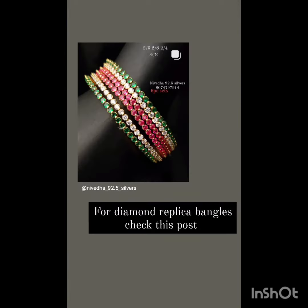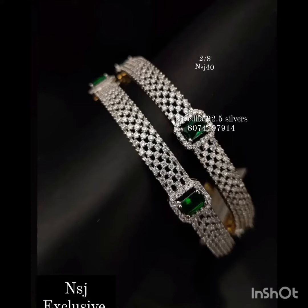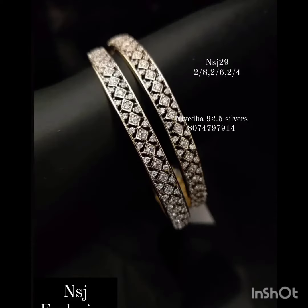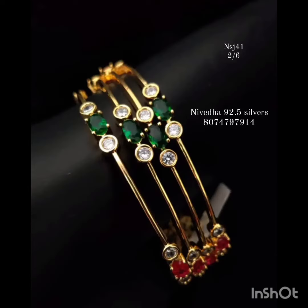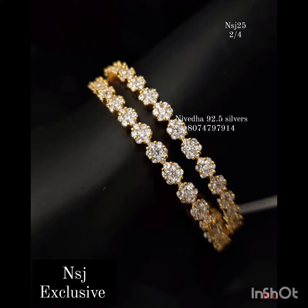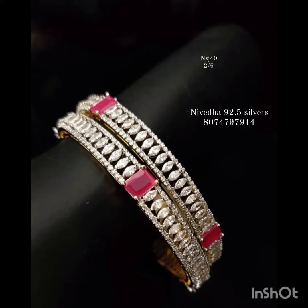Diamant replica bangles have so many updates and many sizes. I mentioned the size of the bangles. The codes are NSJ29 and NSJ40 — those are my jewelry numbers. If you are familiar with this item, the available sizes are 2/4, 2/5, 2/10, and 2/6.